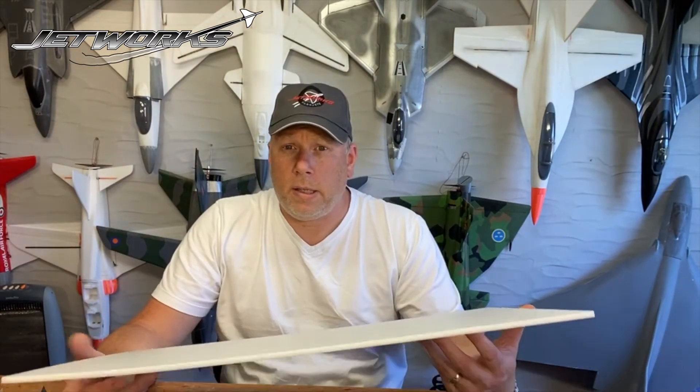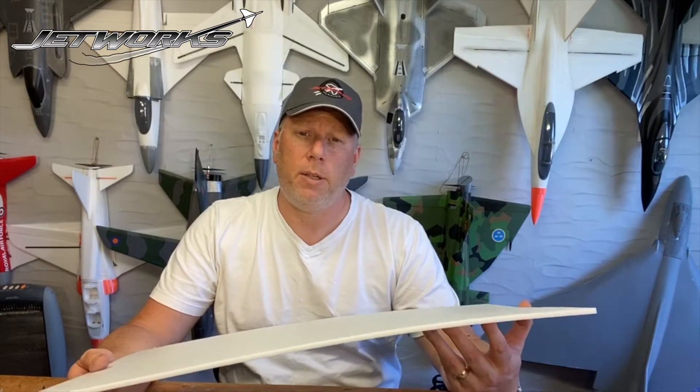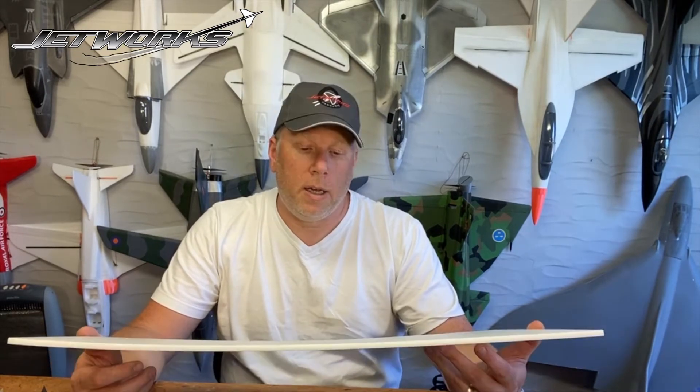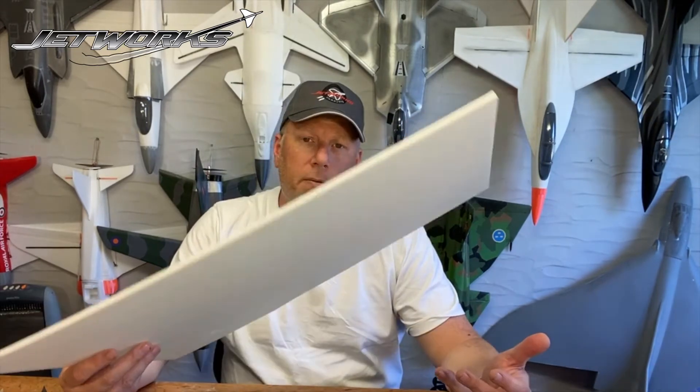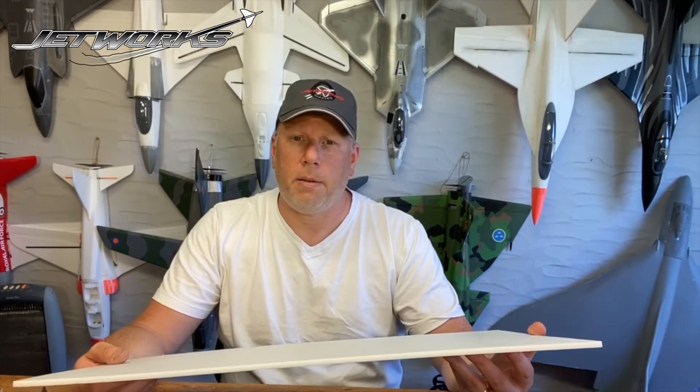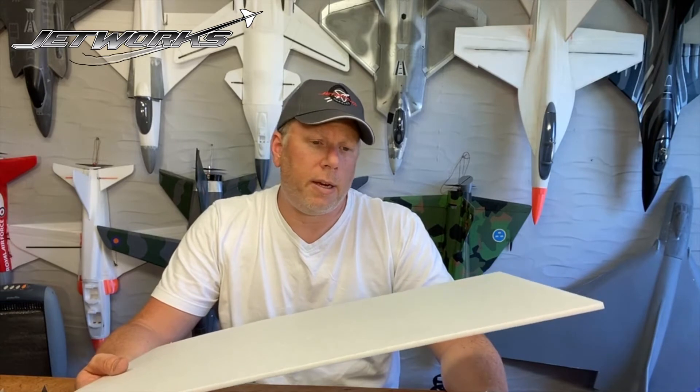One of the best brands to use is the Depron brand, which is made in Germany, but there are alternatives. The alternatives tend to be a little softer and a little bit easier to break, but it's perfect for a trainer. This stuff here is from B&Q in the UK — it's really inexpensive, perfect for building a trainer plane. At some point you will crash, we'll all crash, and it hurts less when it's made inexpensively.